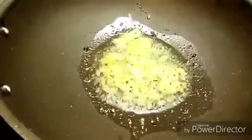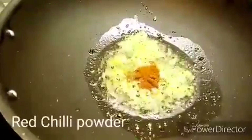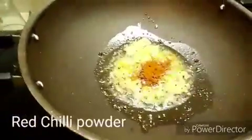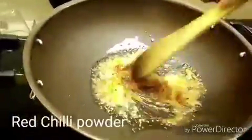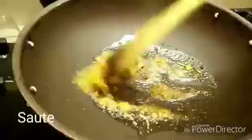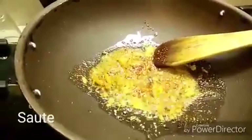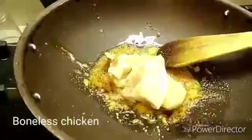Add some red chili powder according to your taste, and immediately add chicken pieces. These are boneless chicken.